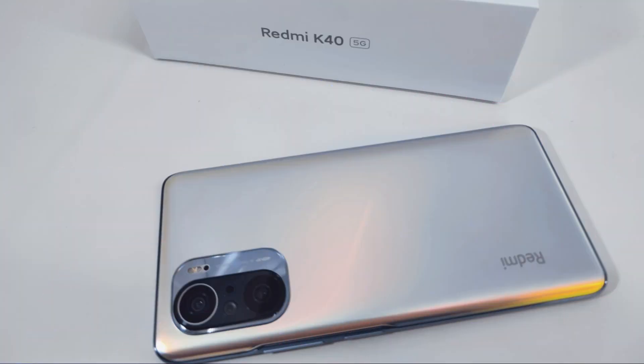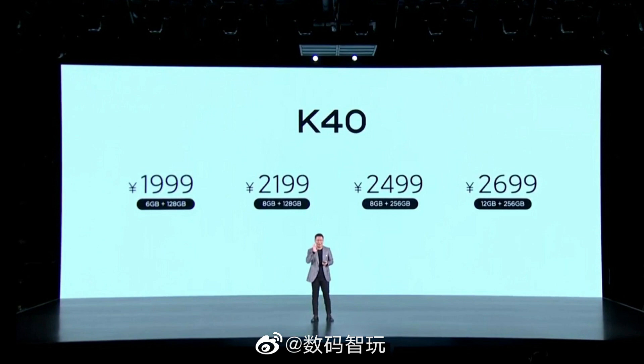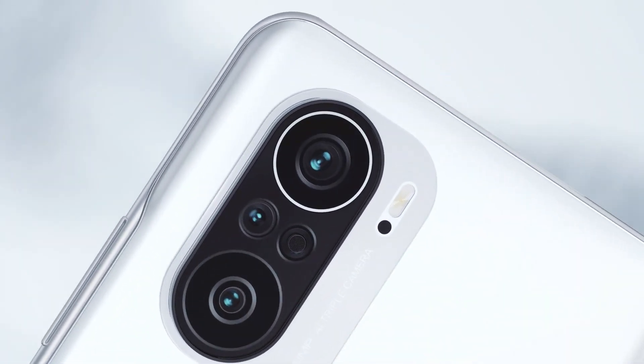There is a 20MP camera on the front. The Redmi K40 launched in China in 3 colors: black, blue, and white. There are 4 storage options — the price starts at 1999 yuan for the 6GB + 128GB variant and goes up to 2699 yuan for the 12GB variant. Looking at all the specifications and the pricing, it won't be wrong to say that the Redmi K40 is a flagship killer.